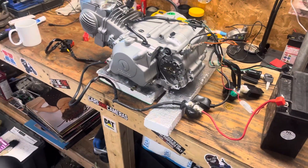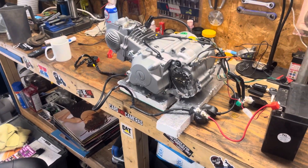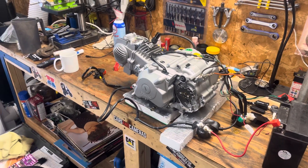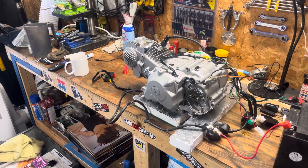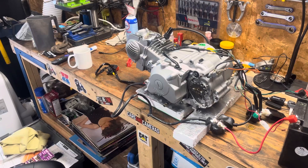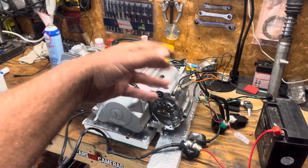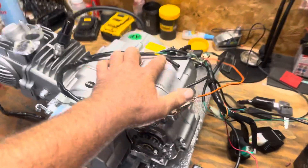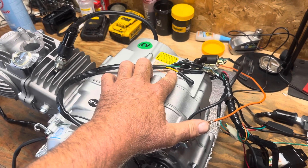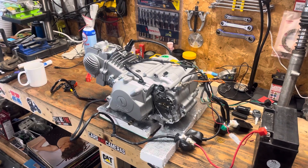I hope this helps you out. These engines are supposedly strong, decent engines — I just wish they'd throw a little more paperwork in with it when they send them, or at least have a website you can go to. There are a lot of videos out there, but most of these engines in those videos don't have electric start. They just show you the basic plug-and-play wiring for your coils and all that stuff, and some of them have two yellow wires coming off for lighting and accessories. Hope this helped you out. Have a good day. Thanks, bye.